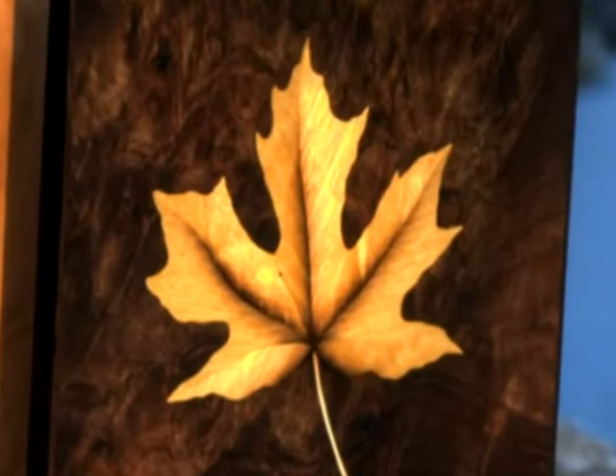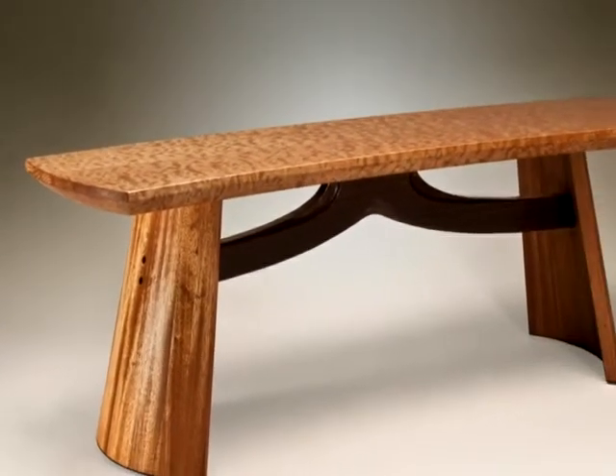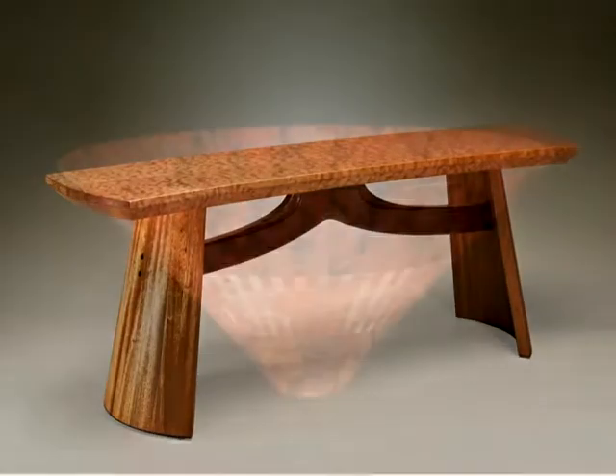Fine furniture, musical instruments, functional art, beautiful decoration. These pieces and others like them are crafted in wood by master woodworkers who live here in Santa Cruz County and on the Central Coast.